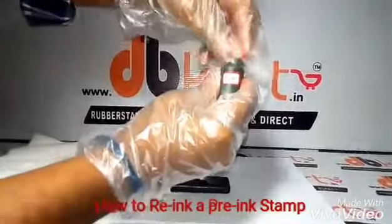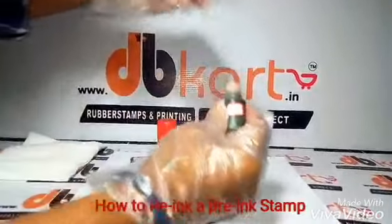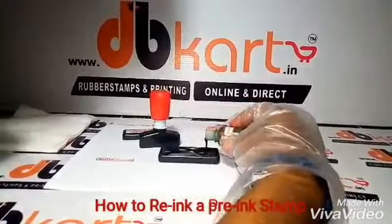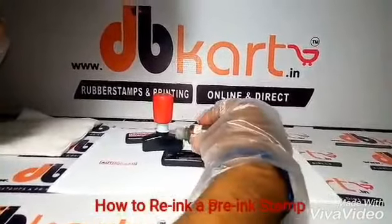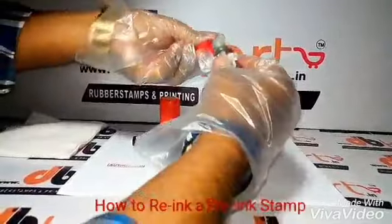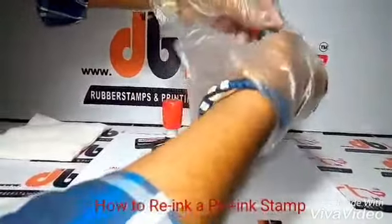Take an ink bottle, whichever color you prefer — red or blue. Pour it on the foam to all the sides equally. As you pour now,